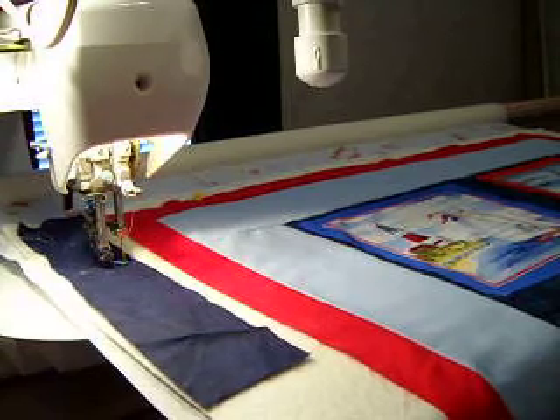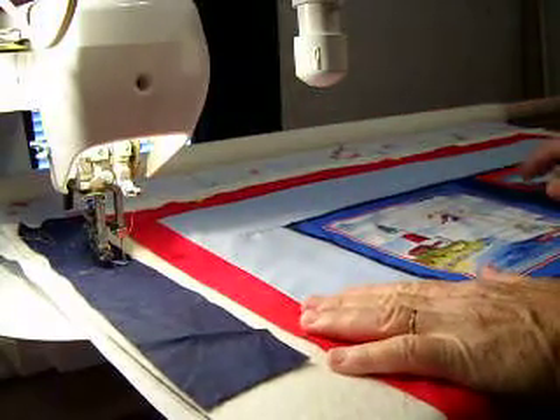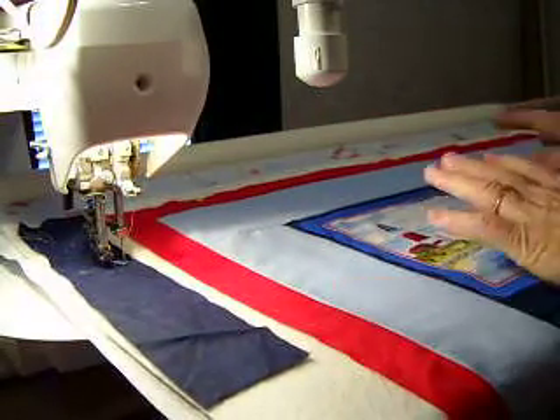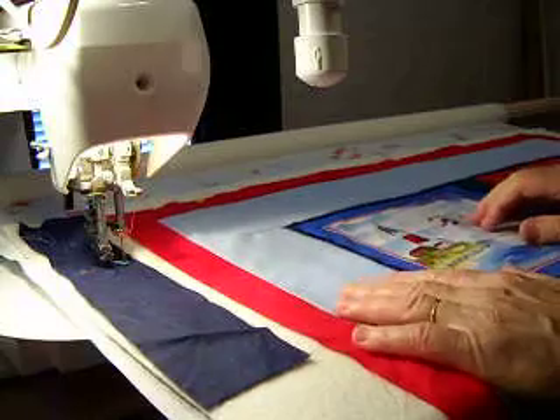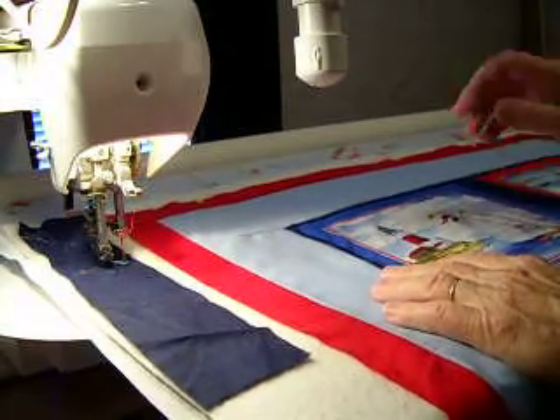Hi, it's Debbie again. Kathy said she wanted to see some quilting actually being done. So I'm not sure how much you're going to be able to see — I can't get my tripod up any higher than where it is right now. So we'll see how this works.